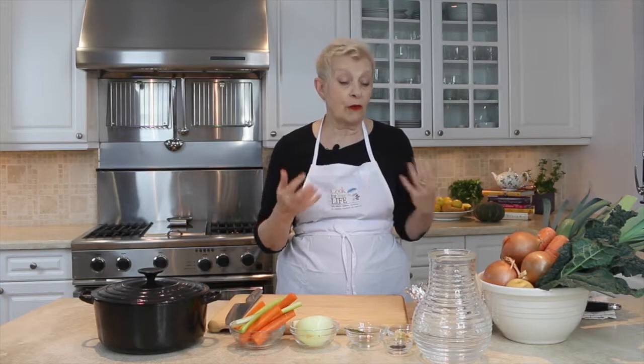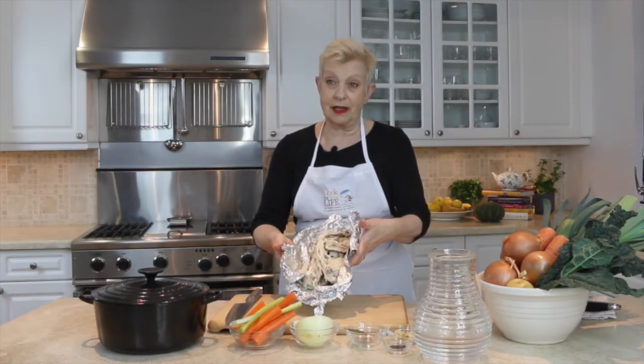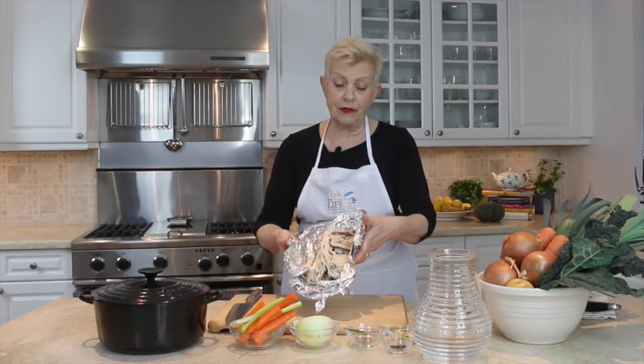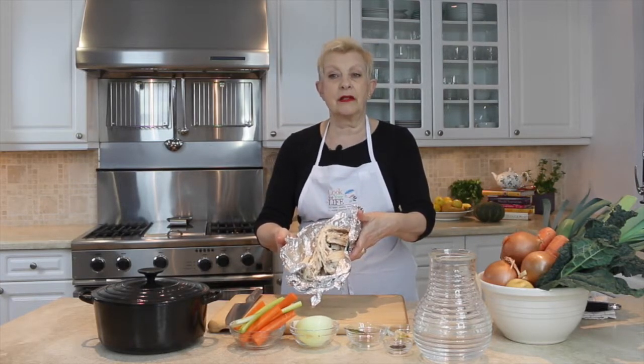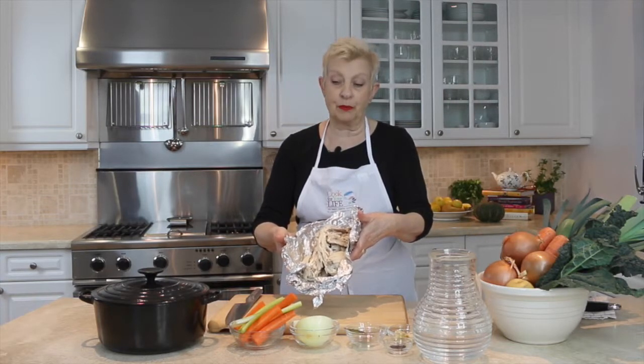You actually are going to be using things that you might throw away, like this chicken carcass here. This is a leftover from something I made last night, and when I have something like this I cannot put that in the garbage. It has to go into the soup pot.